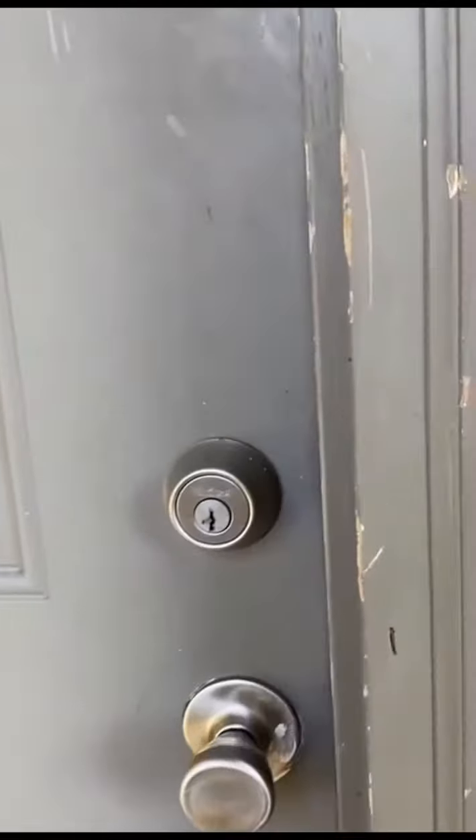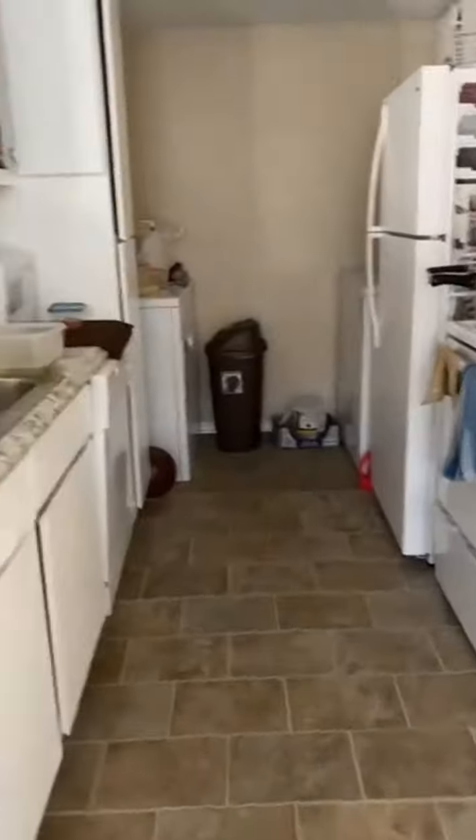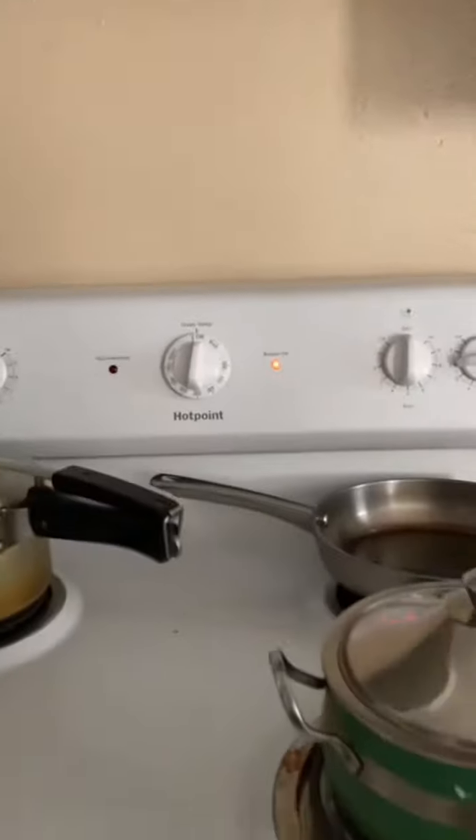We are going to look at my house. Let's start on the first floor. Then we are looking at the features. For the first time we have our house — two bedrooms and two bedrooms.